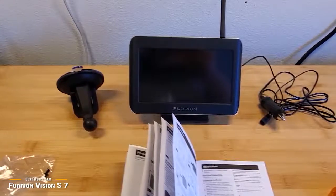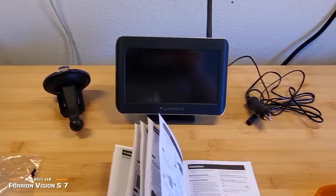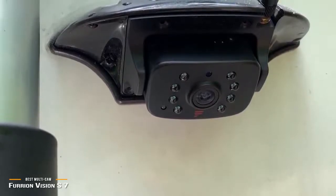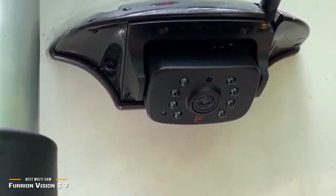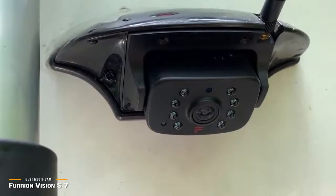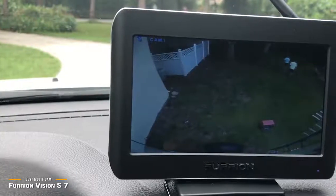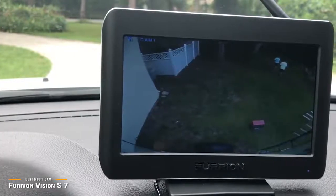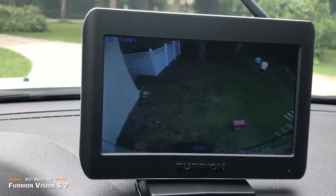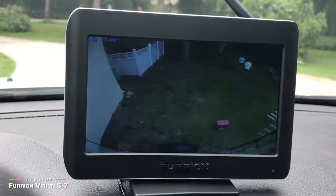This is one-way monitoring only, but it can be helpful to hear commands from a helper while backing the RV or when people are outside the entry door. There's even a menu-selectable motion detection that wakes the monitor display to alert you of movement outside. Installation is fairly simple, as the cameras easily replace the existing marker lights on your trailer and use the same wiring. While there are less expensive alternatives for a simple backup camera, the Furion Vision S7 system delivers much more in terms of functionality, design, and value, making it an excellent choice if you want the flexibility to park your RV or trailer with ease and keep an eye on what's going on outside.